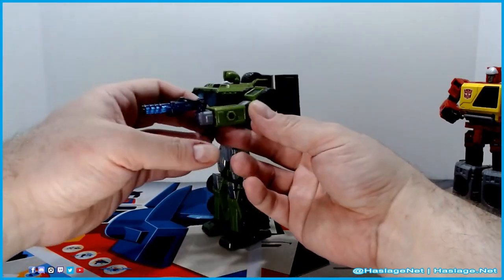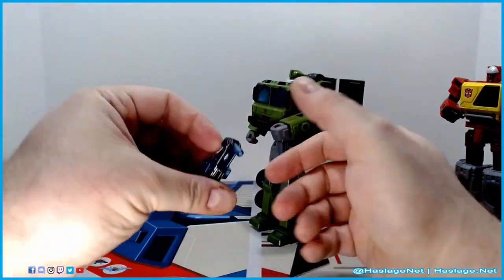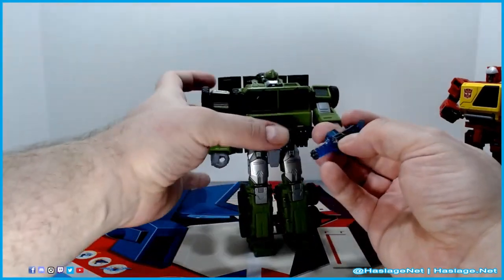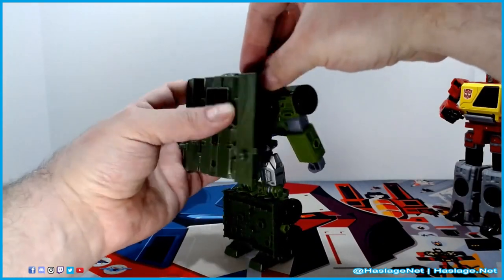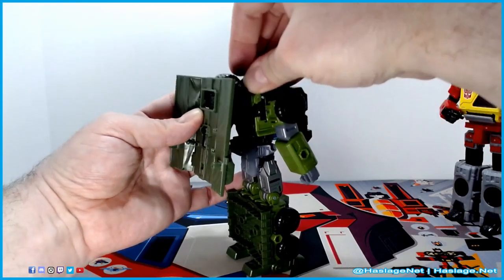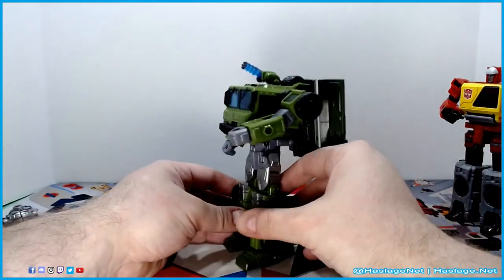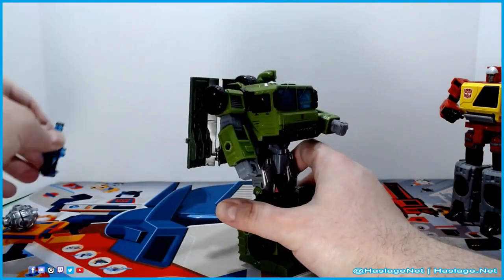He also comes with this blue gun thing here. It has multiple different pegging options — you can actually peg it in on a three-millimeter port into his back side here. And kind of do that, which is actually pretty cool.